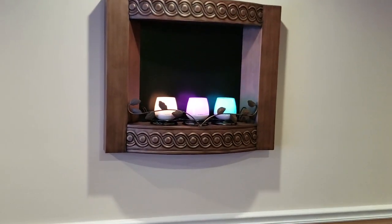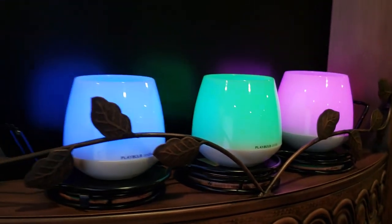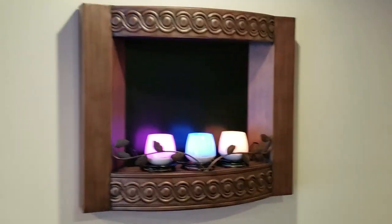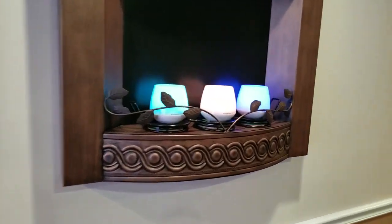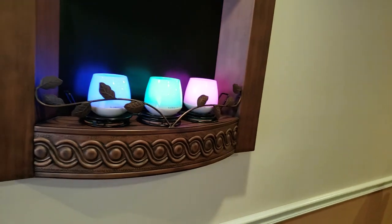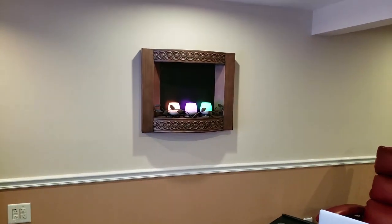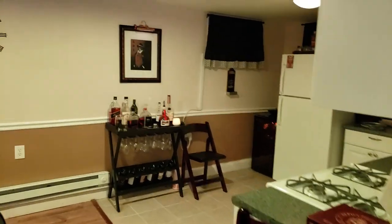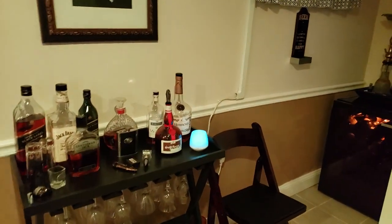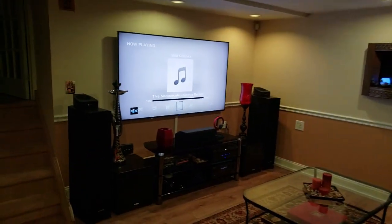Over here we have these little bulbs called Play Bulb Candles — they're Bluetooth and you can control them with your phone. I have them inside this little fireplace-type setup. Under it you have canisters you can light for real fire, but that's not the safest thing — you smell gas all in the room. When I saw these Play Bulb things I thought that was the right way to go. I think I've pretty much covered everything down here in my home theater situation.